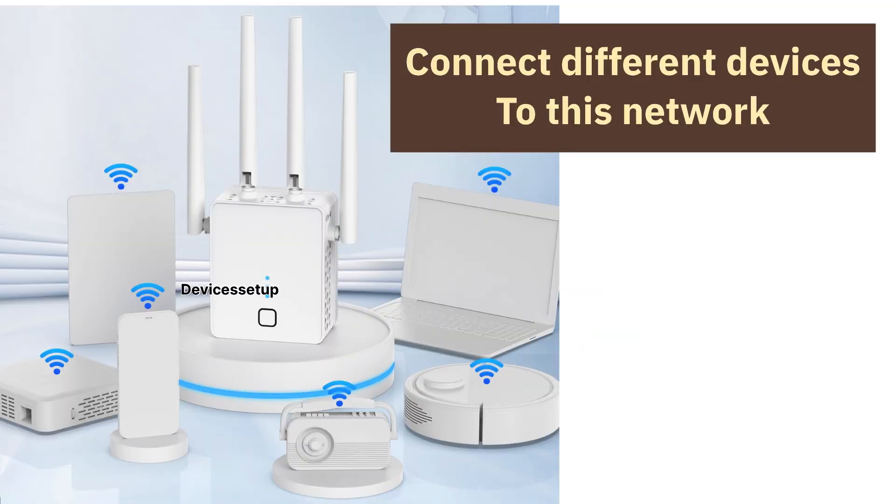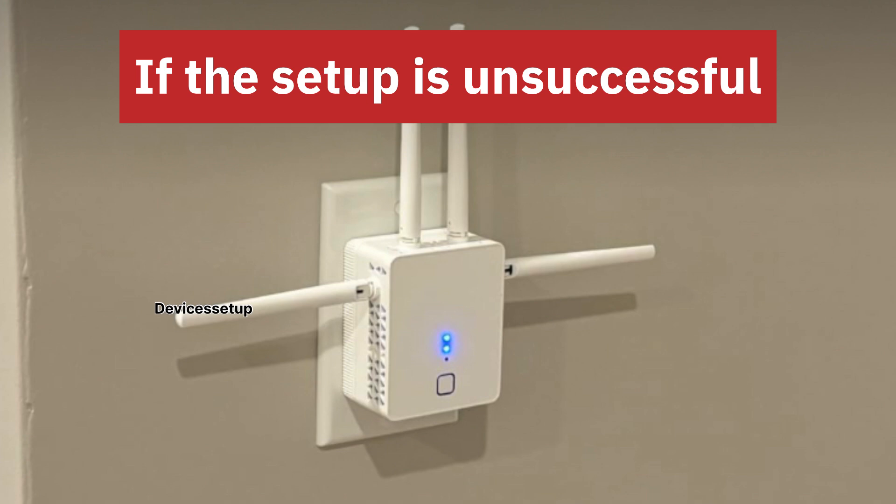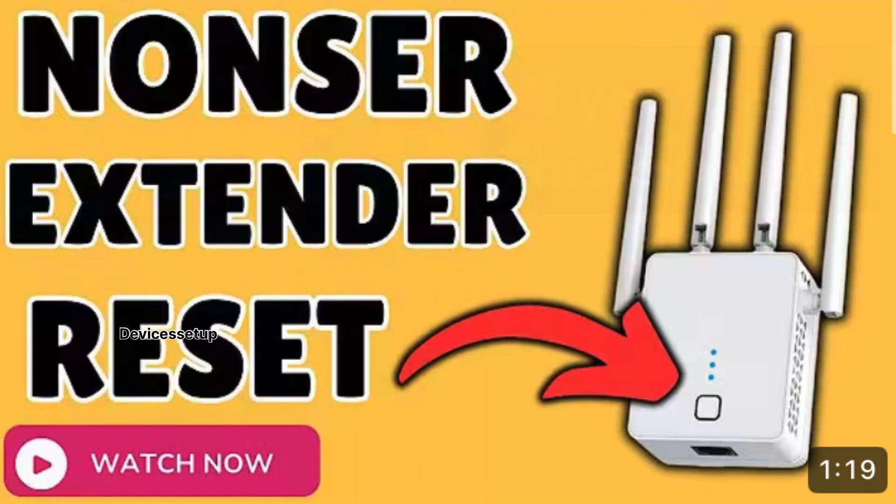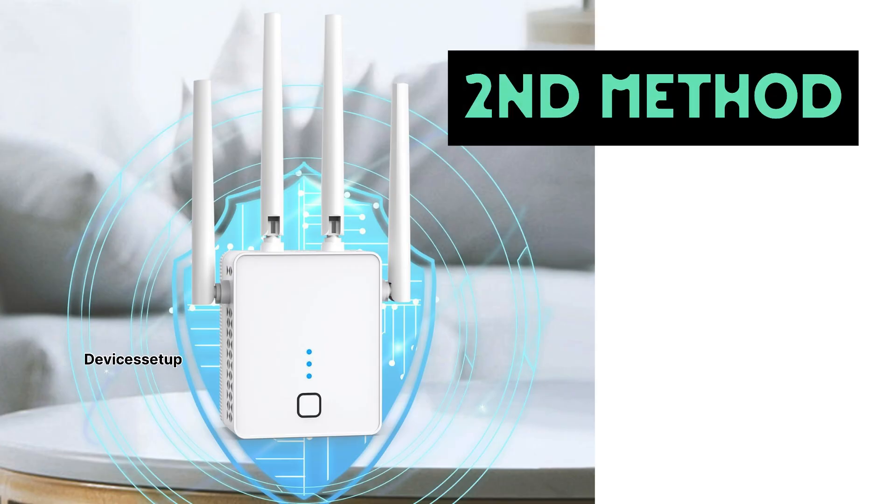You can then connect your different devices to this network. In case the setup is unsuccessful, you will need to reset the extender. Watch the video given in the description to learn how to do it.